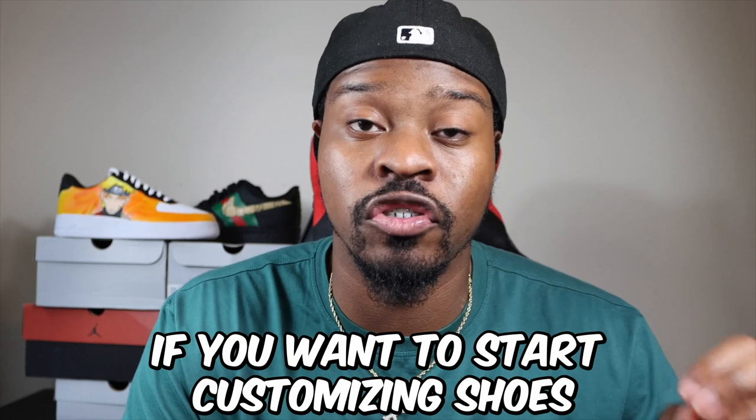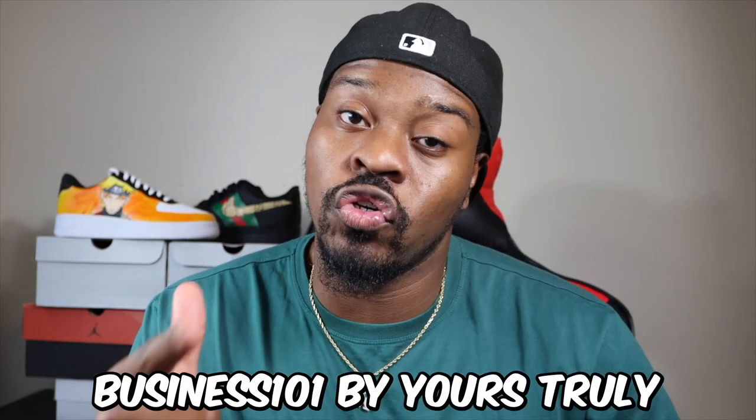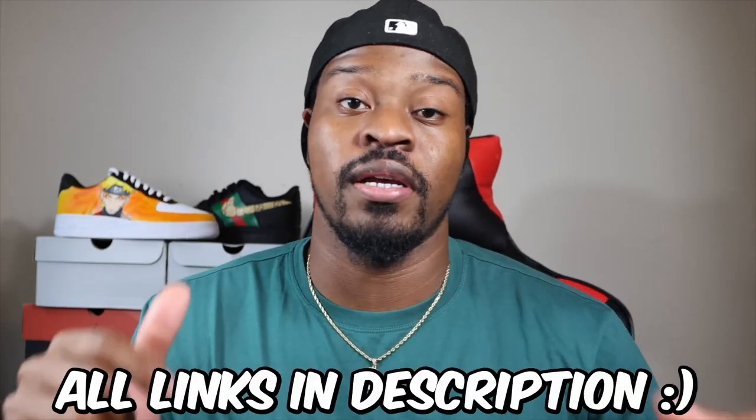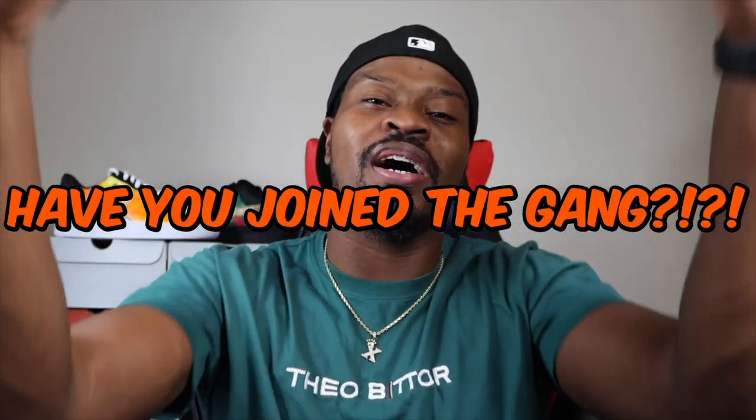If you want to start customizing shoes, or start customizing shoes as a business, you have to think about your budget — how much are you willing to spend? If you do one shoe, like a Louis Vuitton or Gucci style custom, you can make about $70 to $80 per shoe right now. So if you invest in the supplies, you will make your money back. The more detail you put on your shoe, the more you can charge. Hopefully this video was knowledgeable — I'll put all the links in the description below. Make sure you go pick up some materials. This is your boy Xavier Kicks — we're on the road to 500,000 subscribers. Peace.